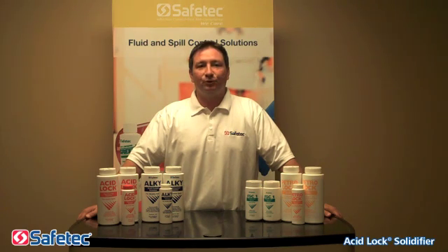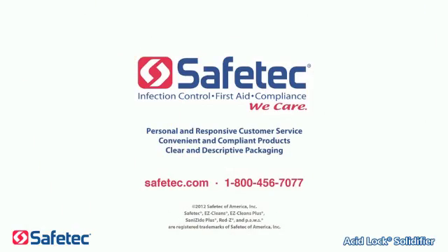Safetec Chemical Spill Control Solutions — easy to use, quick and effective. Contact Safetec for more information on Chemical Spill Control Solutions and other Safetec products by visiting safetec.com or calling toll-free 1-800-456-7077.